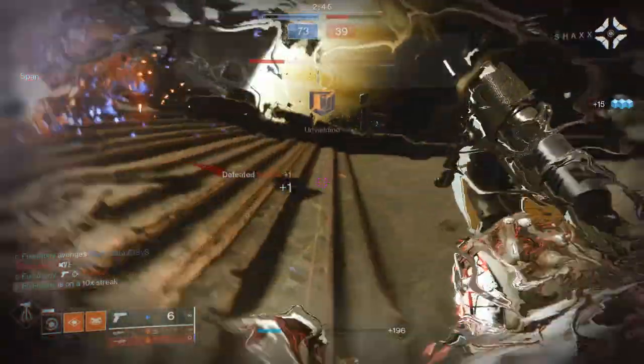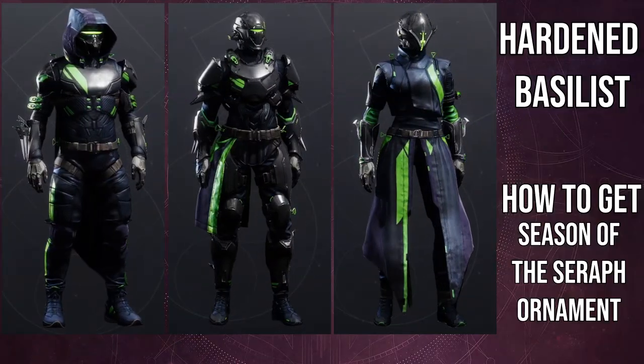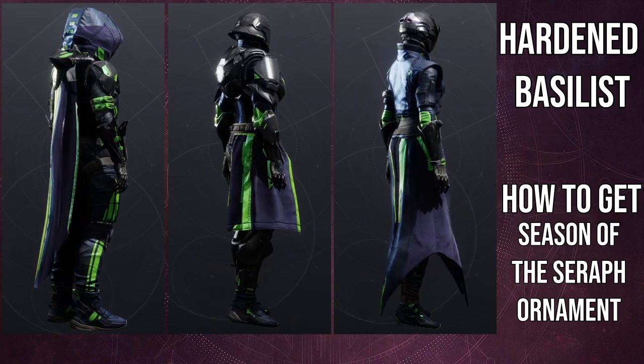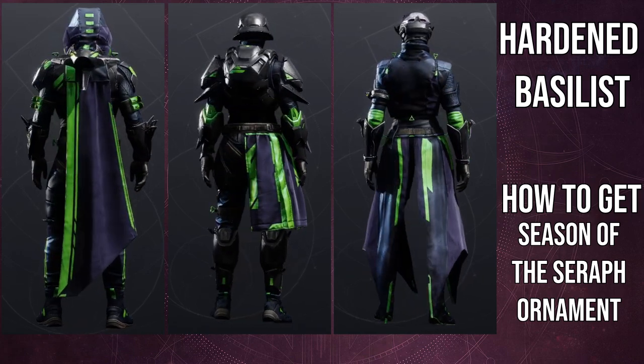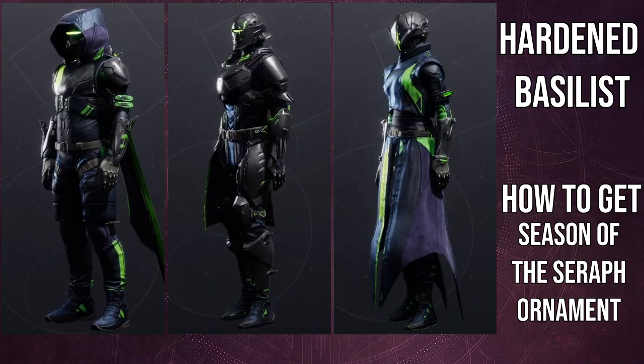If you guys like the video, like, comment, subscribe — it really does help, I really appreciate you guys. So for the Harden Basilisk set, I think this might be my favorite armor set from this season, aside from maybe the Season of the Haunted armor set, just because the skulls are really cool.